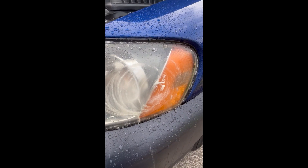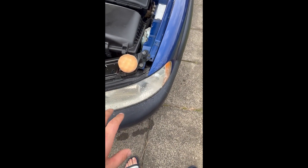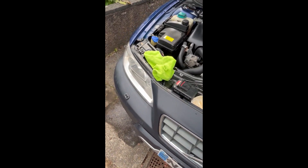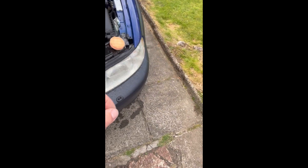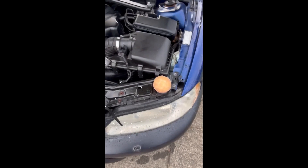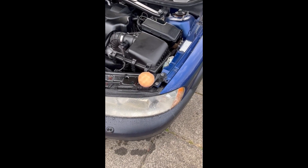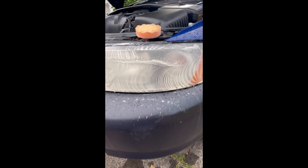What you end up with initially looks worse, because what it's doing is removing the oxidized surface from the composite material. You go from the 500 to the 800 to the 3000 and then the polish, which turns it into what it should look like. And it stays this way — it's not like coatings you see people use or spraying clear coat. It actually works and lasts.